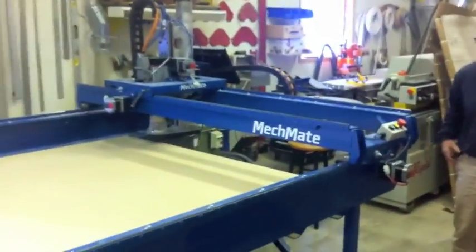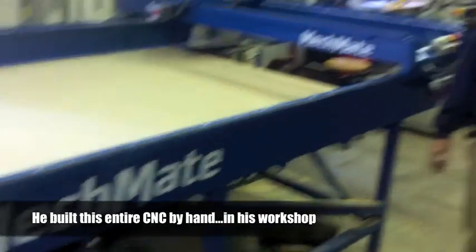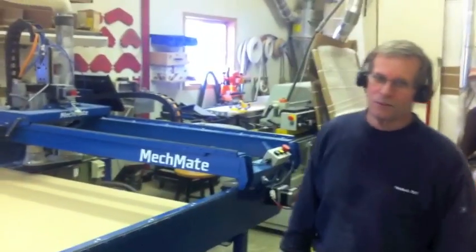And what is this thing? This is a CNC machine I built. That you built? Yep, 5 by 10. Everything right up to the ground. You're being modest again. Yep, it works.